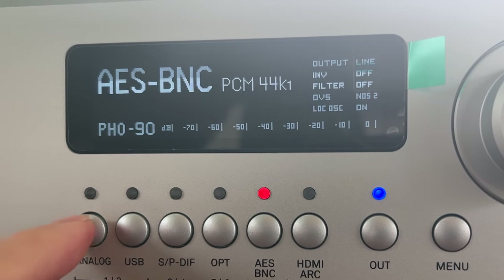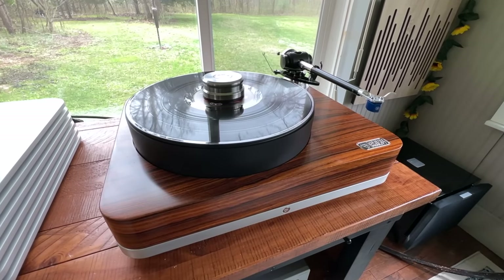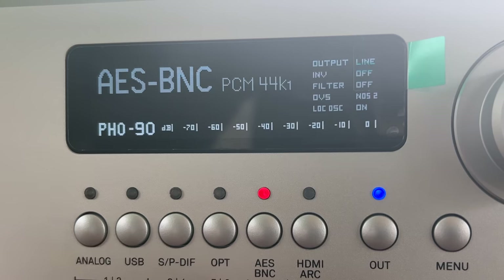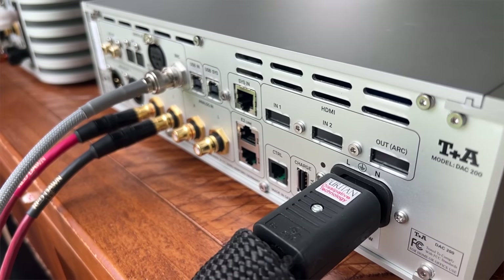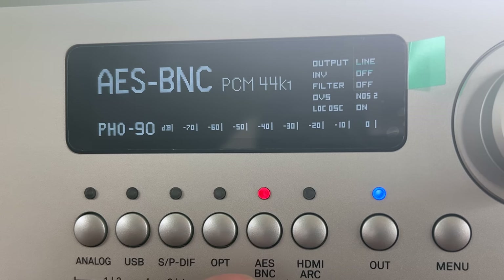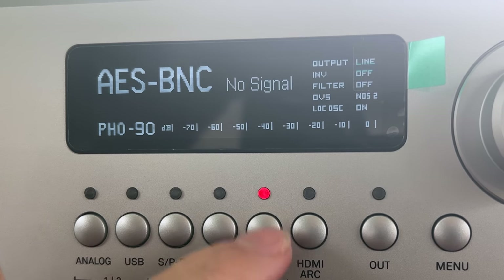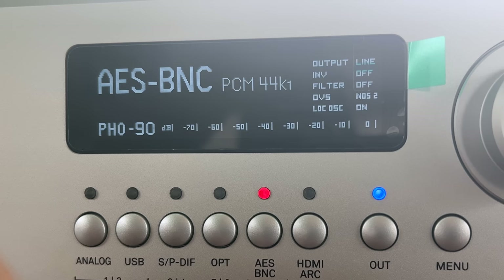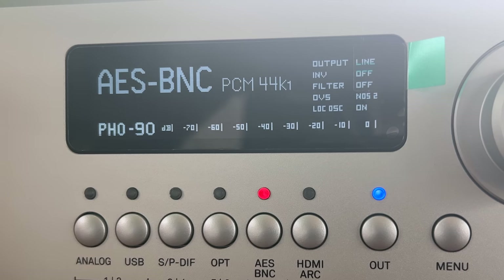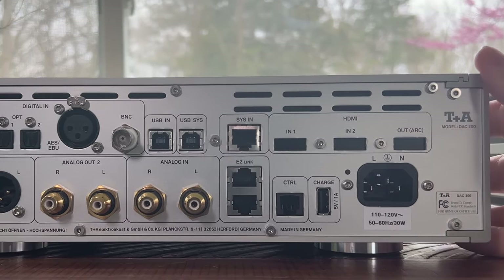Here are your inputs. You have an analog input where you can hook up a turntable, since you can use this as a preamp. There's also a USB input, SP-DIF optical, AES, and BNC — this toggle chooses between AES and BNC. And you have an HDMI ARC option, which is not on this particular unit but can be added as an upgrade.